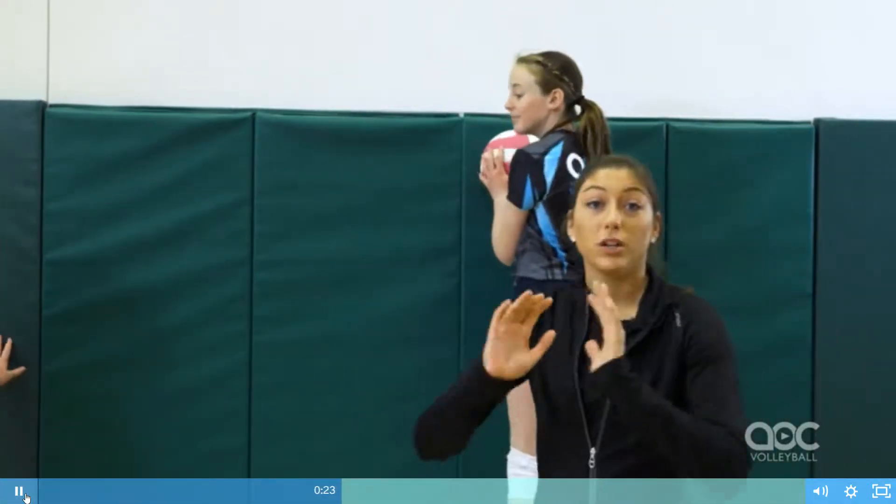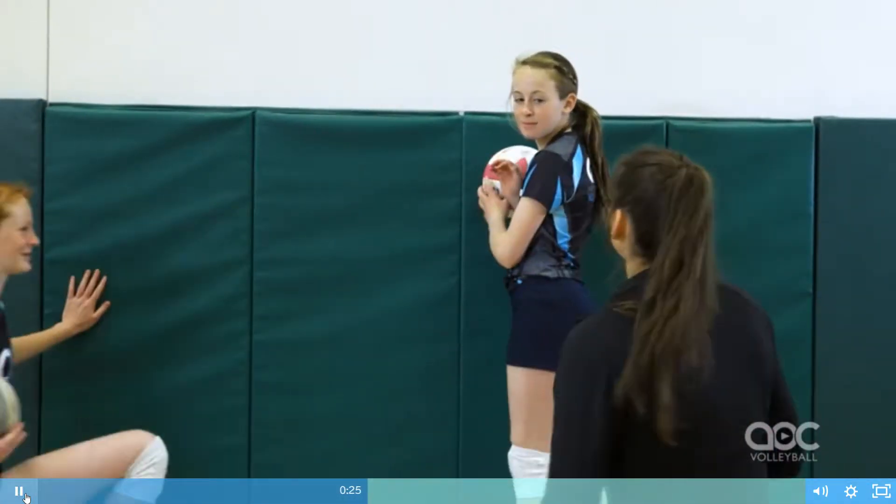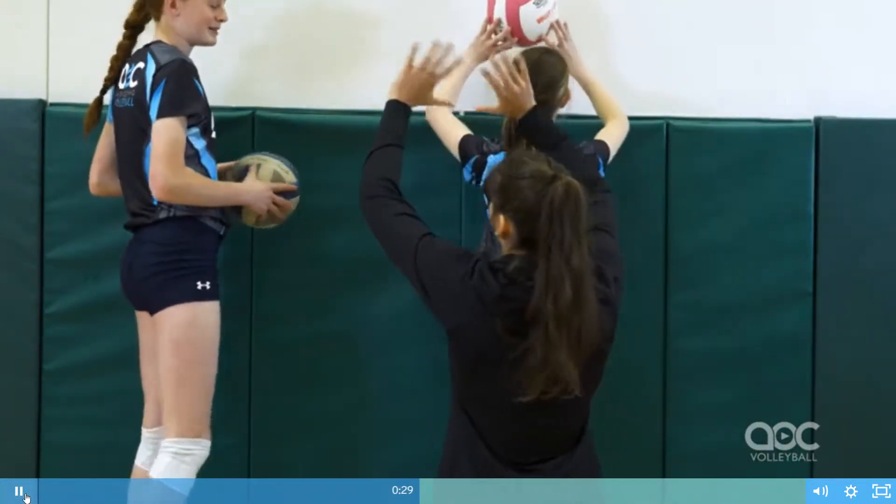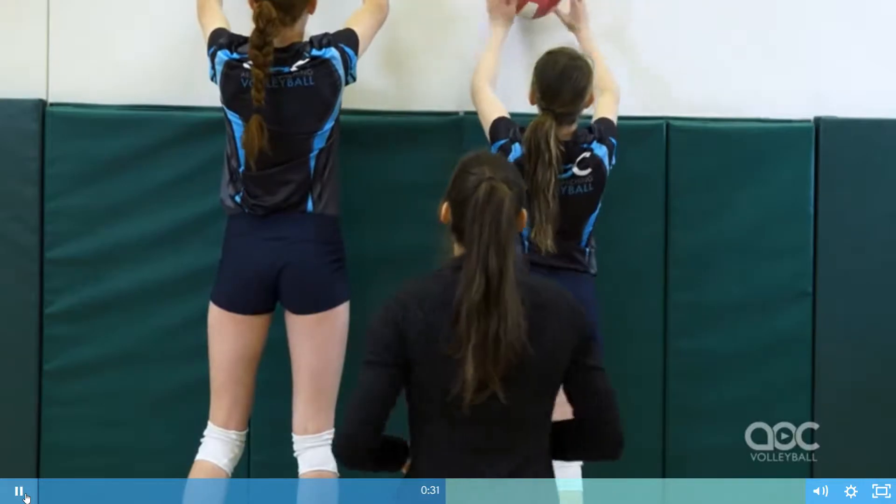So first thing we're going to work on is really quick sets to the wall. It's going to be nice and high contact over your midline and you're just going to really quick pop, pop, pop, pop, pop. Good.